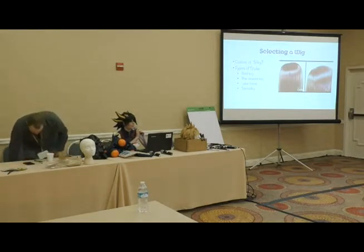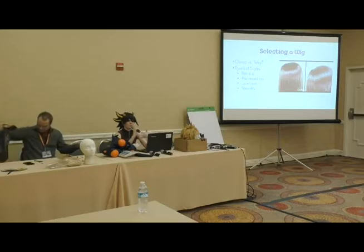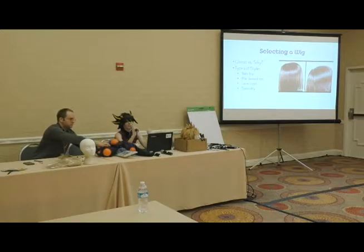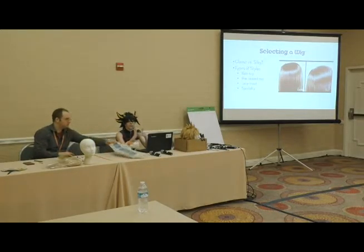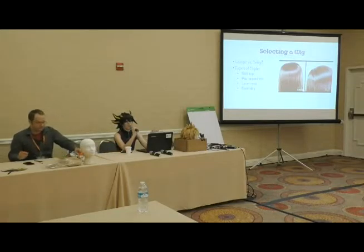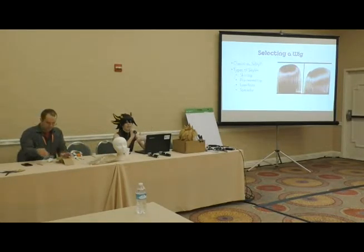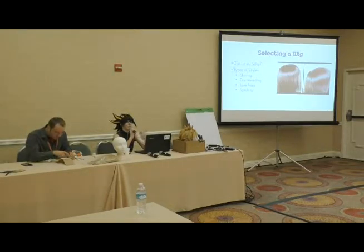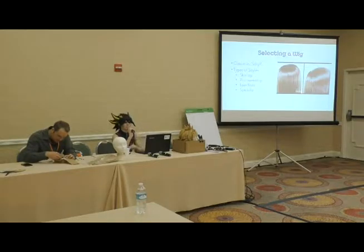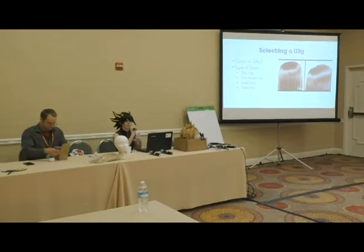When selecting a wig for your costume, fiber type really impacts what you're looking for. At Arda we have two types of fibers. The first is called Classic — the fiber we've carried since the company was brand new. It has a more matte texture so it looks really good in photos. It does have more texture to it, but the benefit is it's great for styling: if you're trying to spike a wig, the hairspray sticks better and it's just easier to do those kinds of things.